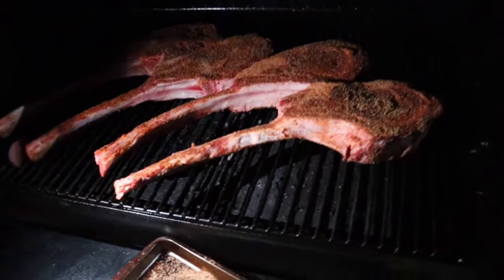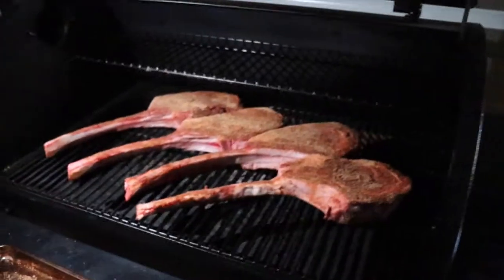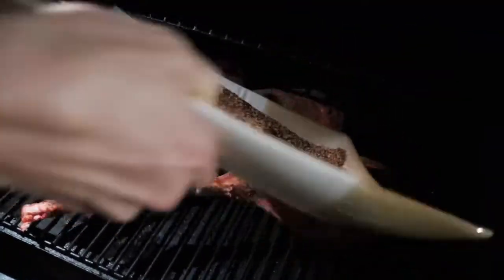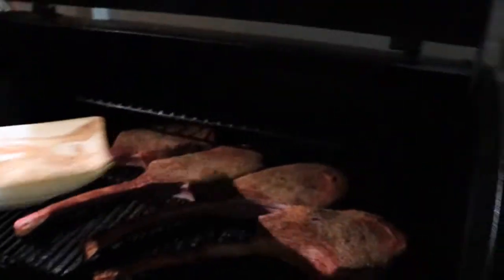Look at the size of them tomahawkies! Special sauce, huh? So what you got? Obviously it's a dry rub, right? Yeah, just a little dry rub. You don't want to let YouTube know some of our ingredients we got here. Secrets stay secrets.